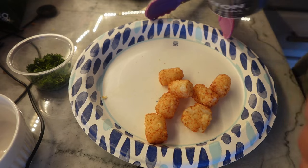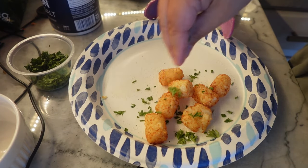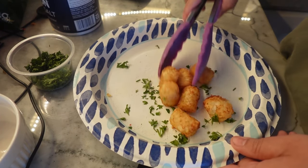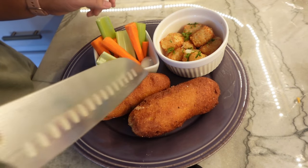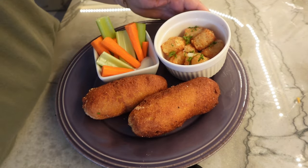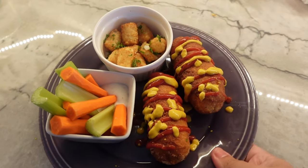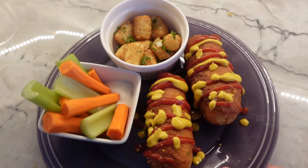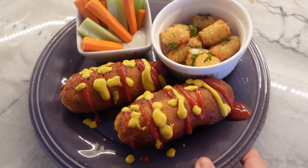I'm going to sprinkle the tots with a little bit of salt and a little bit of chopped parsley and toss those. I'm going to add my corn dogs — they're nice and crispy — and just give them a little drizzle. And there you go: super easy reheated corn dog lunch with some easy added tots and veggies on the side.